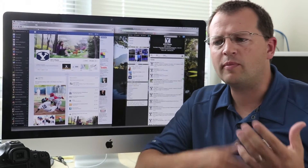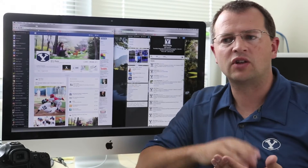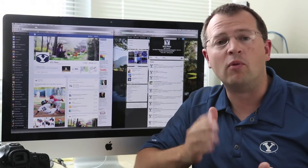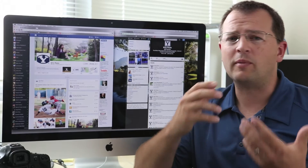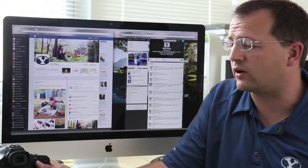Hey guys, this is Jaron with BYUphoto. Today we're going to demonstrate our new wireless workflow for social media. As team photographers for the BYU athletic teams, we've been trying to find ways in which we can quickly get the action shots that we take during the games to our social media channels, being mostly Facebook and Twitter. We've been testing this system out for a little while and it's been working really well. Let me go ahead and demonstrate it for you.